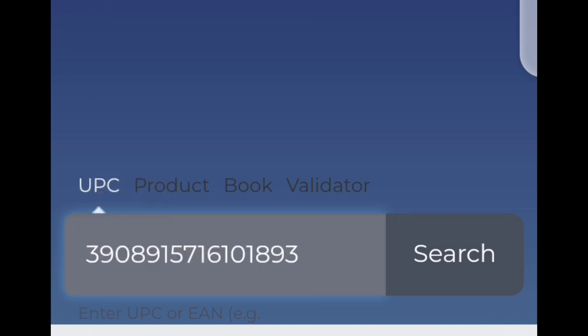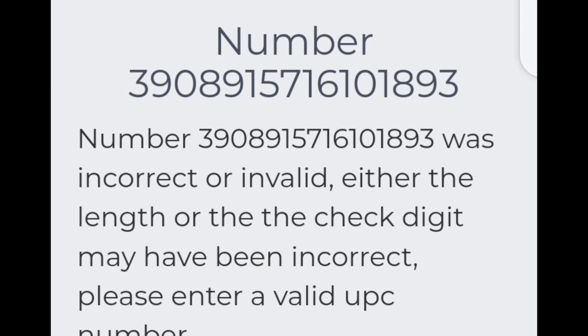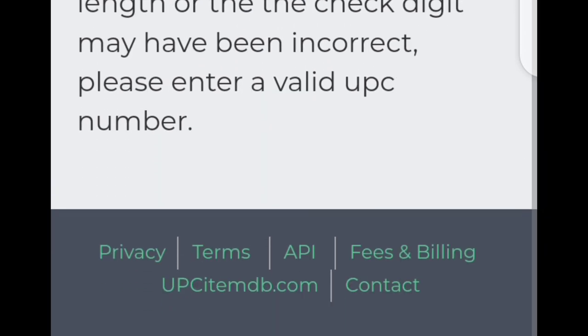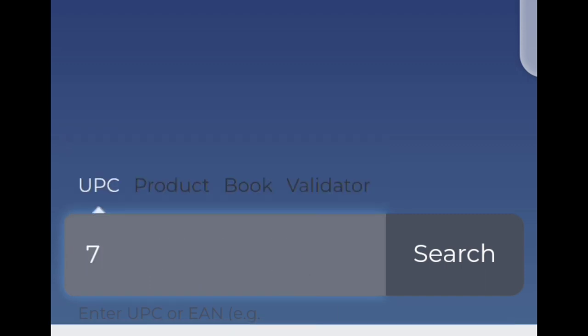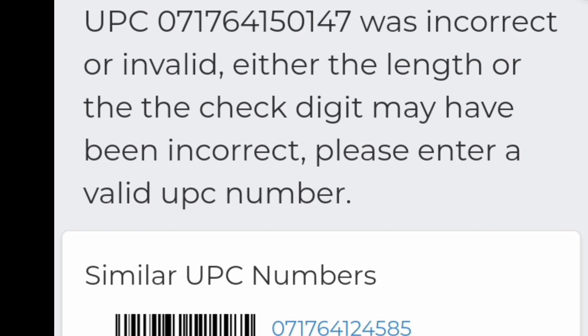I also went an extra step to show you what happens if you mistakenly type in the anti-fake code into upsitemdb — it is going to show you that you have put in an incorrect pin. Make sure you're using the right code for the right website: the anti-fake code for the Dr. Rachel website, and the serial code for upsitemdb. I also typed in an incorrect number — I removed the first two digits and typed the rest — just to show you the response. It showed me an invalid UPC code, so make sure you're putting in the correct code.